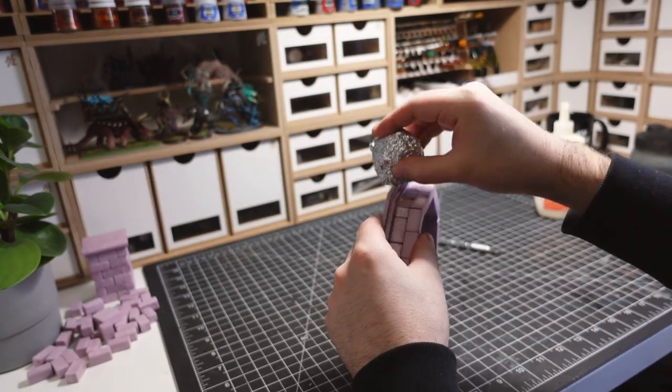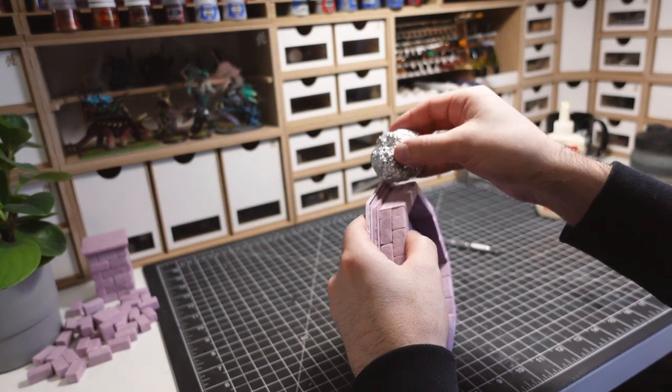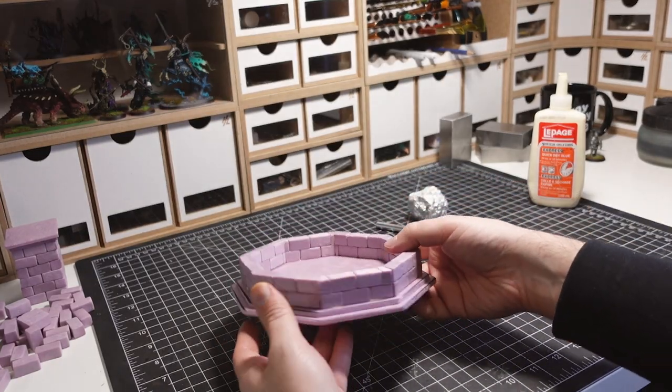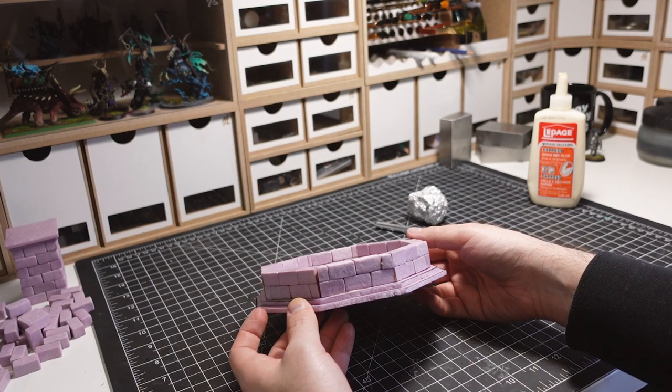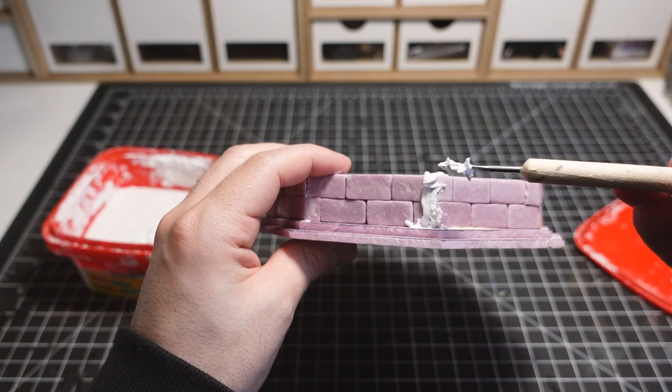Rolled up tinfoil is used to create some additional texture to the steps and interior of the fountain. At this point, I wanted to fix up the walls of the octagon. The cuts were clean, but there were still some general gaps that needed to be filled.